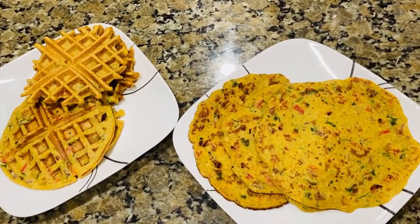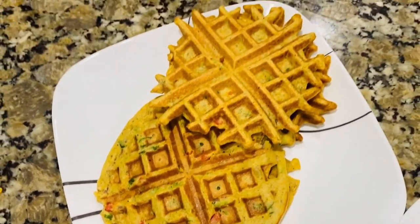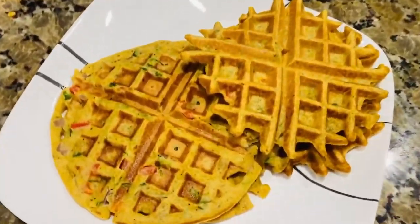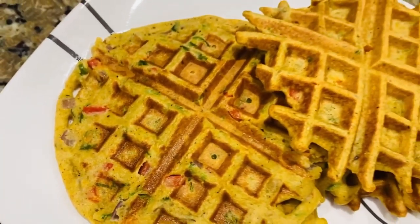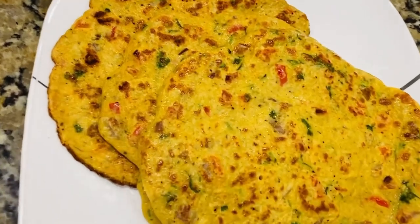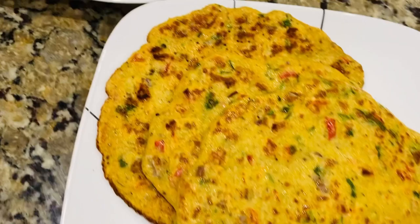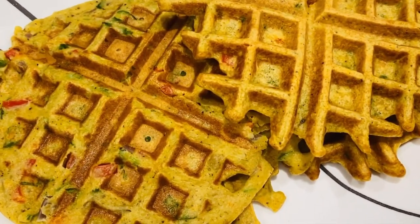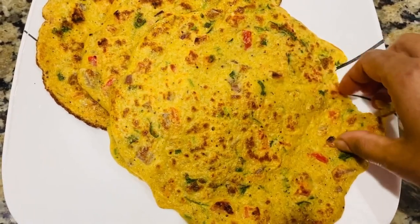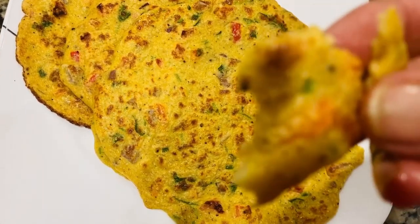Now we have two ingredients ready. We have pancakes and waffles. Now we have a good taste for this — we have a snack, we have breakfast. Thank you for watching. If you try it, it will be very soft and tasty. God bless you.